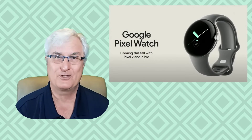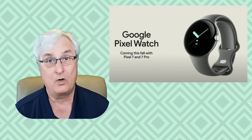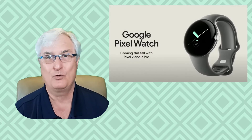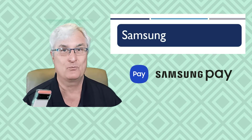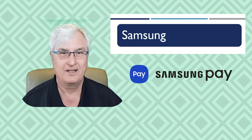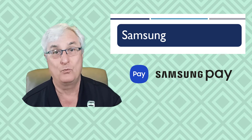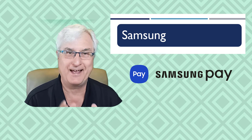That is one of the reasons I'm so excited about the Pixel Watch coming out this fall — I certainly hope that Google Pay will work with the Pixel Watch. If you have a Galaxy Watch 4, then you must use Samsung Pay. Samsung Pay is very similar to Google Pay, but it doesn't work on a non-Samsung phone, so my Pixel 6 is not compatible with my Galaxy Watch 4. If you plan on using your Galaxy Watch 4, you must have a Samsung phone and use Samsung Pay.